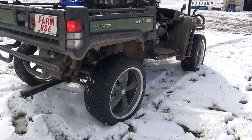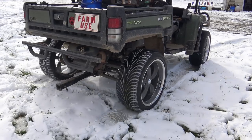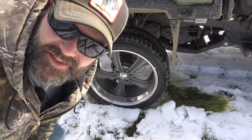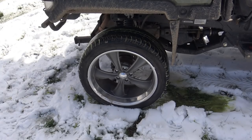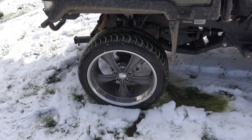Here's what the Gator does in the snow with the Z-rated tires. That's just what it does. I should probably be doing this out in the field instead of in my lawn — my wife might kick my butt, but that's okay because it's my lawn too. Let me show you the hack.